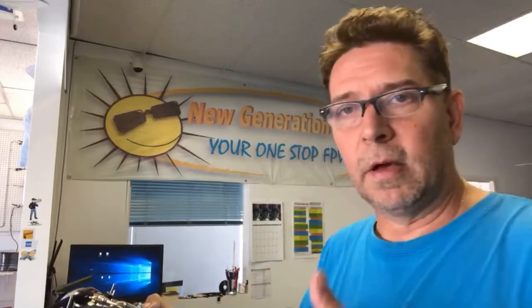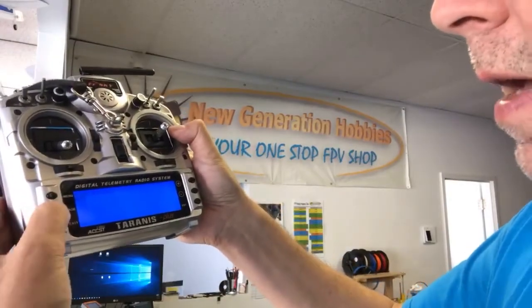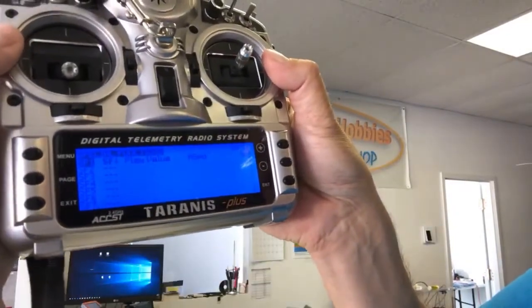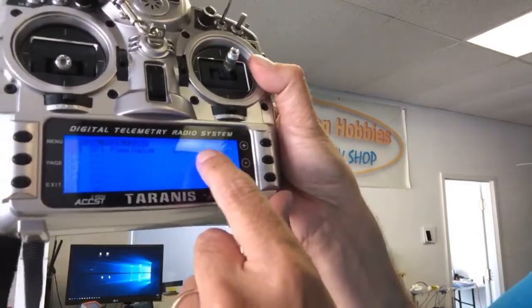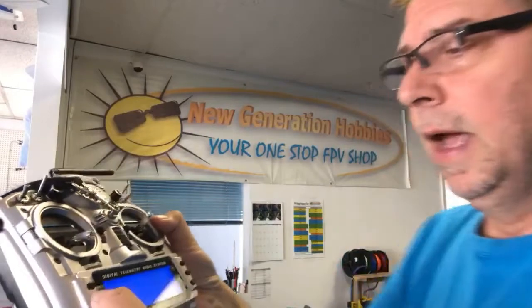On the Taranis it was all set up in the latest firmware, so all I had to do was go and discover the sensors. One thing I set up is to play a voice readout of the airspeed — ASPD — when the SF switch is turned on, reading back every three seconds. After a while it can become annoying, so you can turn it on or off when you really need it.